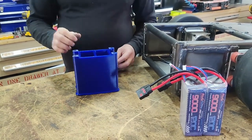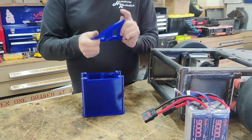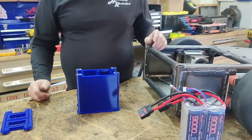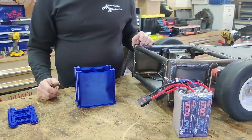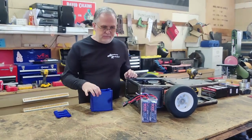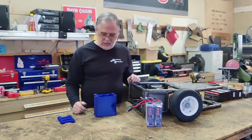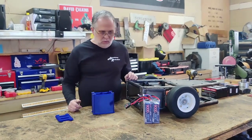This particular material is a flexible print filament, so it should provide some measure of cushion for the batteries, but also should keep them secure and stable so we don't have any problems. That was the game plan with this.